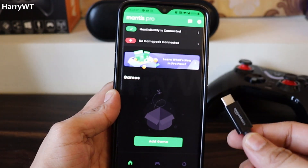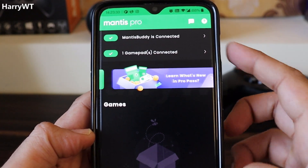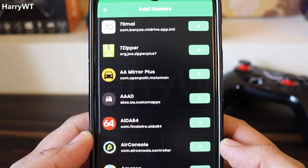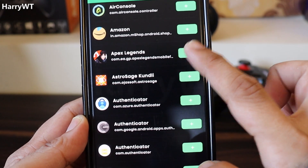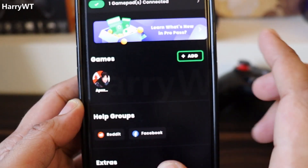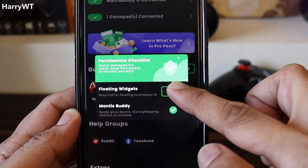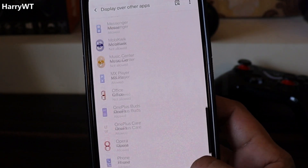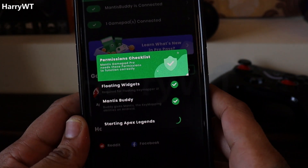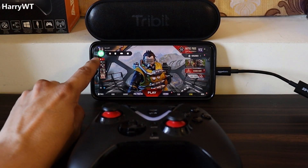Now let's connect the controller. You might need to use an OTG adapter in order to connect a dongle if your controller comes with one. As soon as I connect it, we can see that one gamepad is connected. Now let's add the game Apex Legends Mobile by clicking on the Add button, locate and add the game, then click on the Apex Legends Mobile icon that appears under Games. A prompt will appear to enable the Mantis floating widget — click Allow, and the game will start automatically.